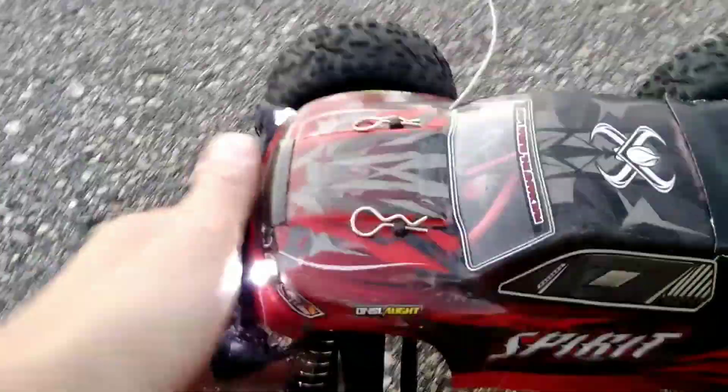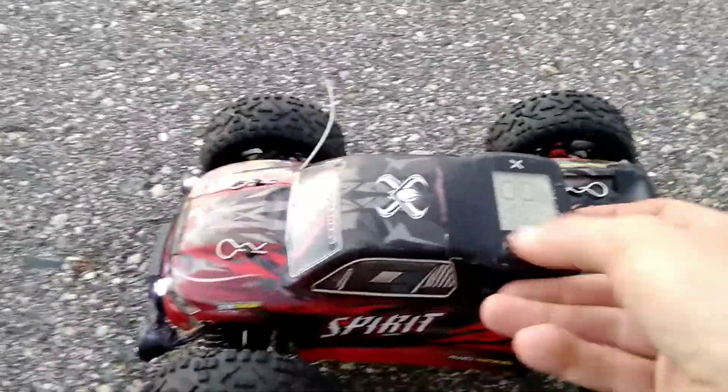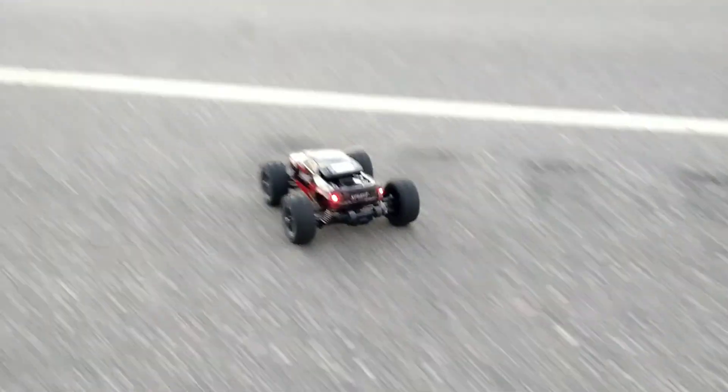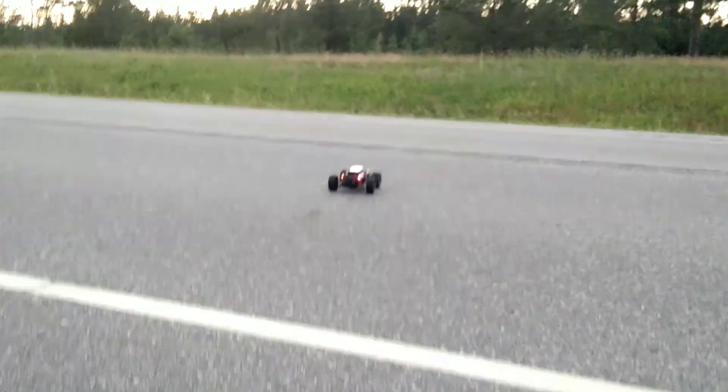We're running a 3S 1000 milliamp 45C little Gen Ace battery. There we go — the little zip ties are just in the front. Get the camera fixed nice. Yeah, this will go good.